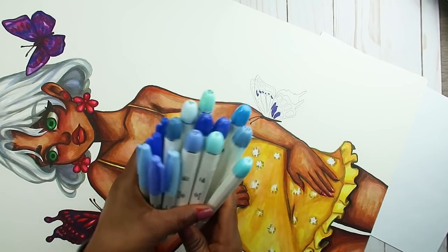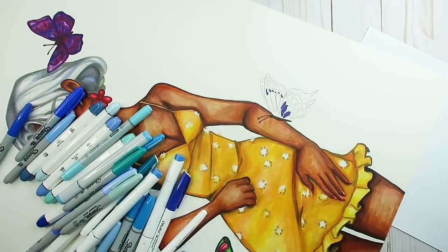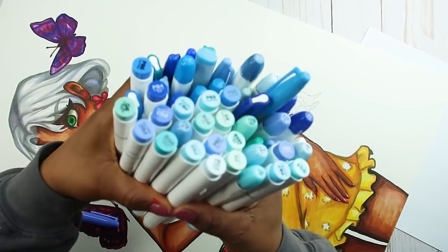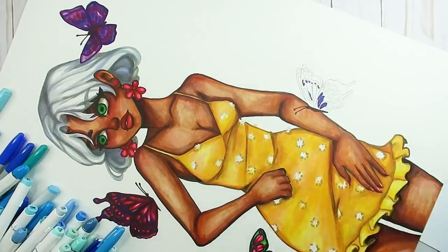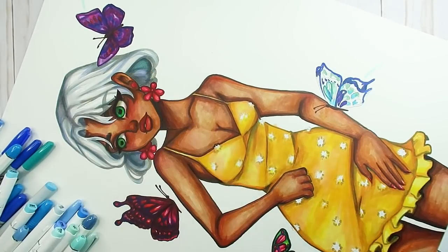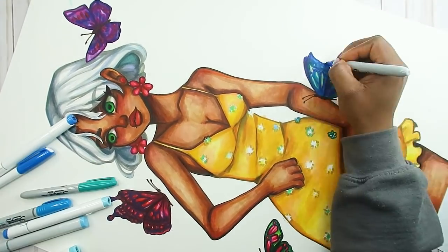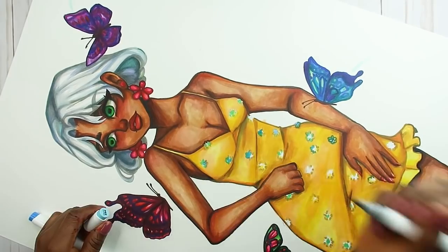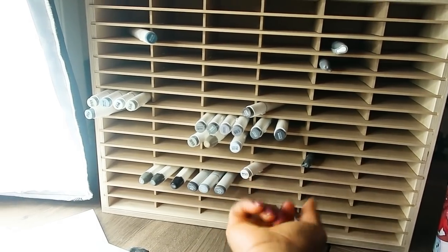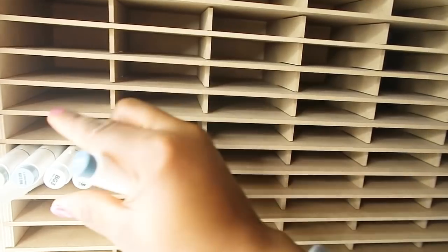We are almost done — the next color is blue. I have so many blue markers I literally couldn't fit them all in both hands. The majority of the blue was used in her hair and some on the butterfly. I wanted the little flowers on her dress to be white, but I ended up making them blue — that was such a bad choice. If I could go back, I would have left those flowers white.